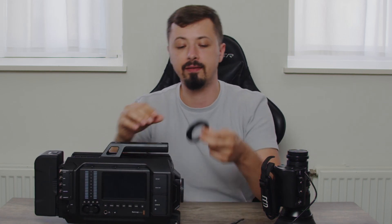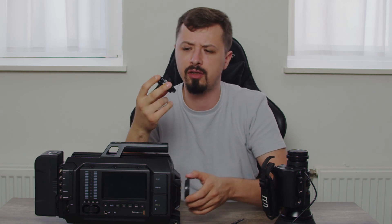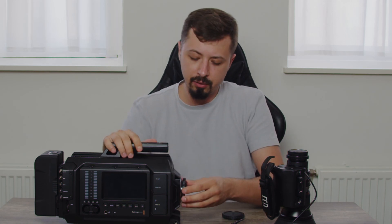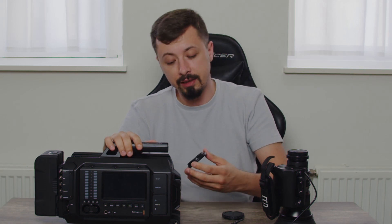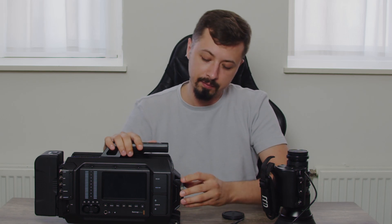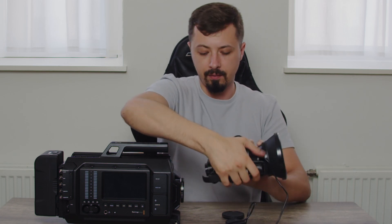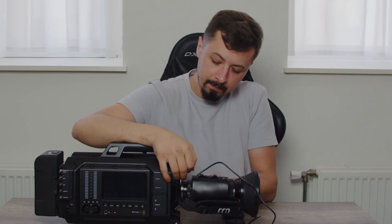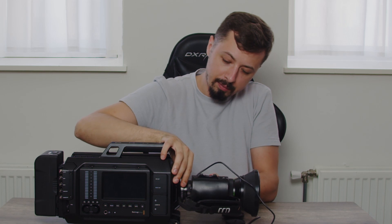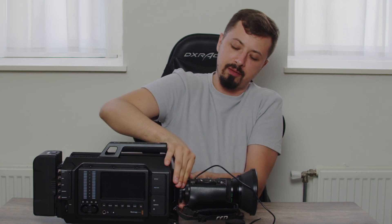What I plan to do now is take the camera outside. I bought this B4-to-EOS adapter for about 30 euros, which I'll use to adapt the lens to the EF mount on my URSA. So it goes like this — click in, B4 mount, straight in. It's actually quite hard to find the right position, but okay, that's it.